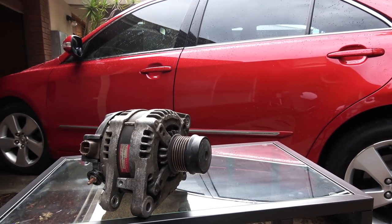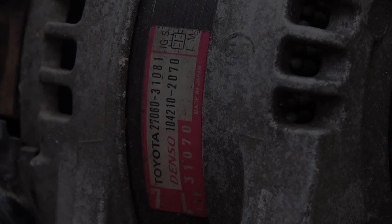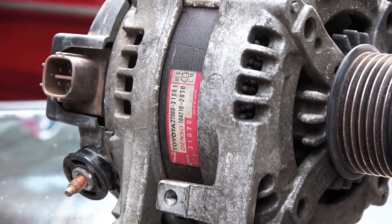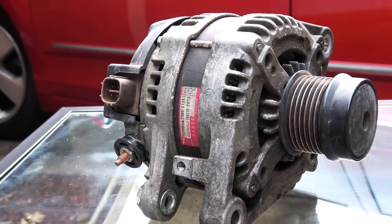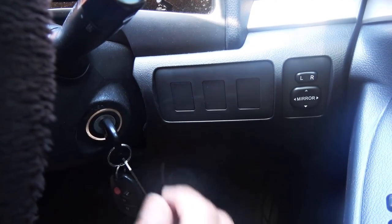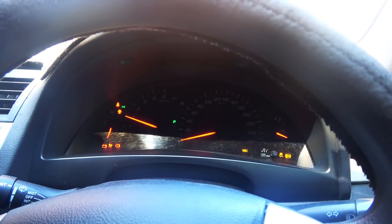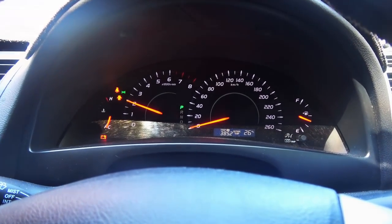Hey guys, today I'm going to show you how to replace an alternator in your car. This is a relatively easy job depending on the location of your alternator. My battery light stays on after I start the engine, so I'm going to show you how to diagnose and make sure it is your alternator.